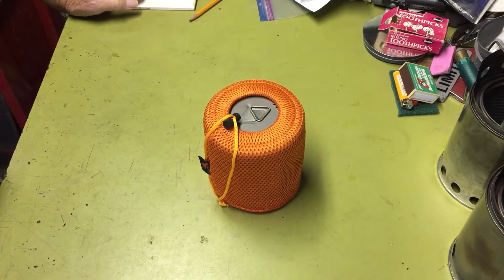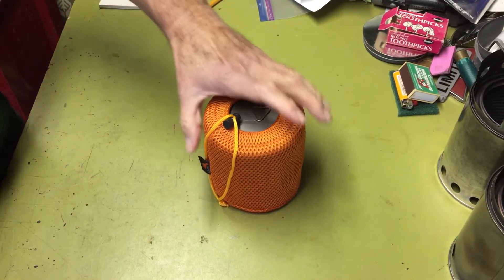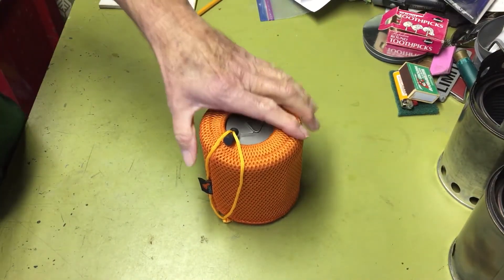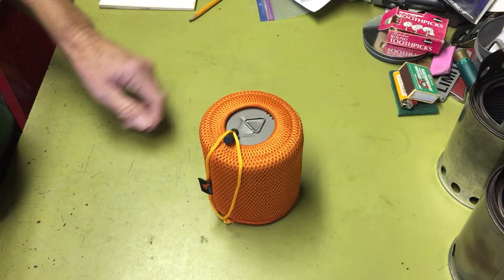Hi all, PlanetSideAgent here. Today I'd like to show you another one of my cook sets. This one's based around a Toaks 650 milliliter titanium cook pot.